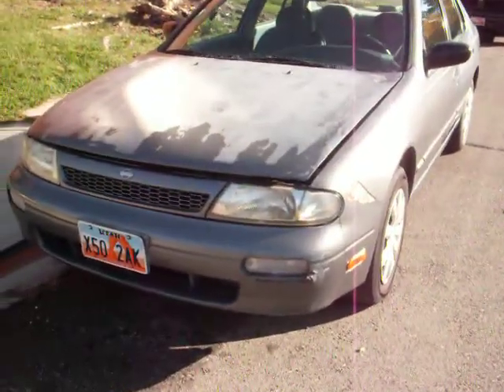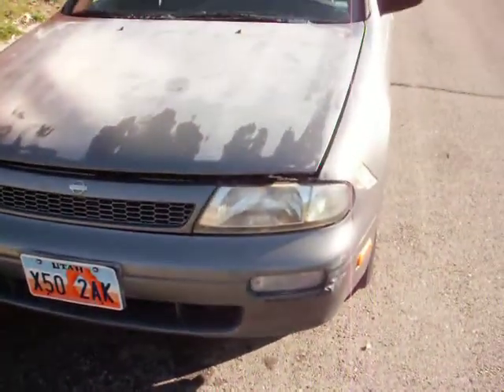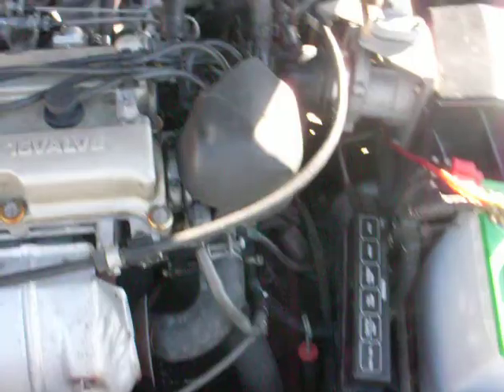Ok, I'm just going to do a quick walk around video of my 93 Ultima. When I bought it, it didn't run, and that's because he put the distributor in wrong.